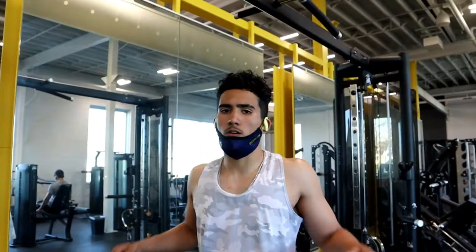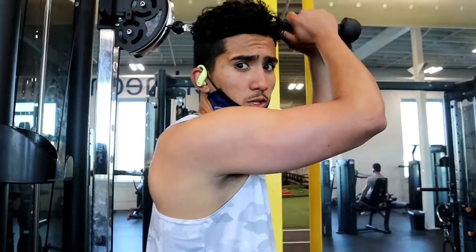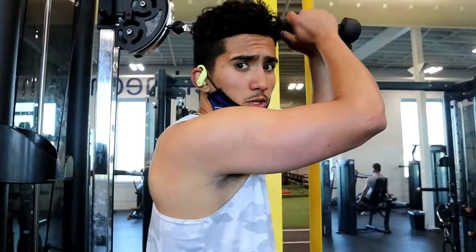So for the next one we're going to stay at the same spot, we're going to do overhead tricep extensions for 3 sets of 12. And for the last workout of the day we're going to do skull crushers for 2 sets to failure. Turn that out.